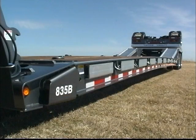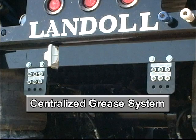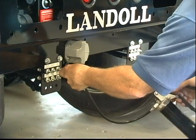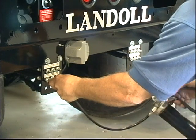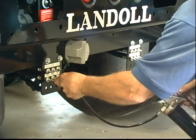An often-requested and now standard feature on 800 series trailers is Landoll's centralized grease system. The system consists of 12 individual grease lines routed to a central panel at the rear of the trailer. The trailer's slack adjusters, S-cams, and brakes can now be greased from one single location. Service personnel no longer have to crawl under the trailer and hunt for individual grease zerks located in 12 different places — saving you time and money.